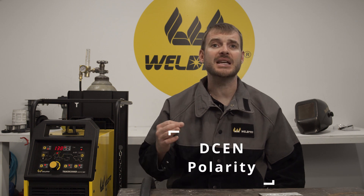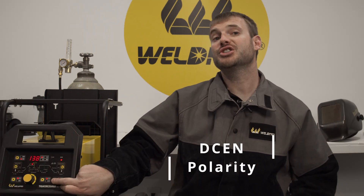I'm going to go ahead and energize my machine. For our purposes today on our eighth inch mild steel coupons we're going to be using DC electrode negative polarity. Ensure that your machine is in DC welding mode. For this process we won't be using pulse or any of the other advanced features on the display. We'll simply be running a straight arc and using a little weave manipulation to get adequate penetration and fusion to both pieces.